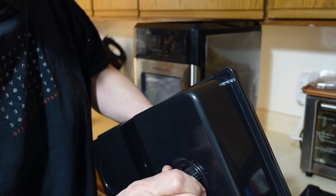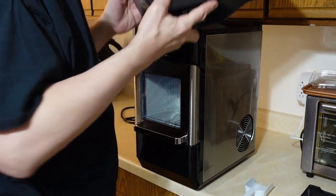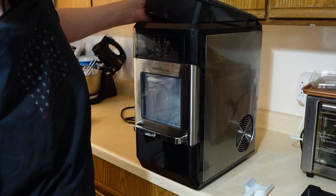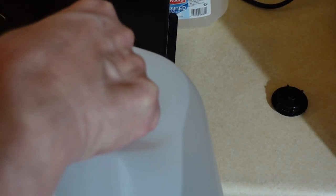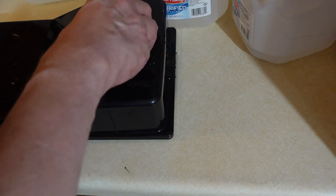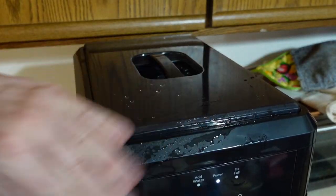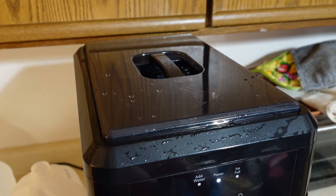You close it back up — if you can figure out how — and then drop it in the top. In theory it puts the water into the system and then it will make the ice chunks. No leaks, that's good. Oh, we press the clean button, that's what we do.